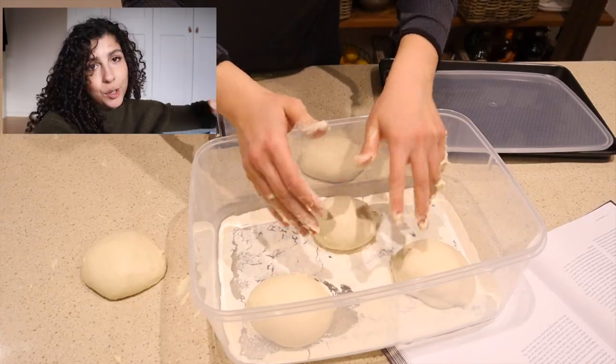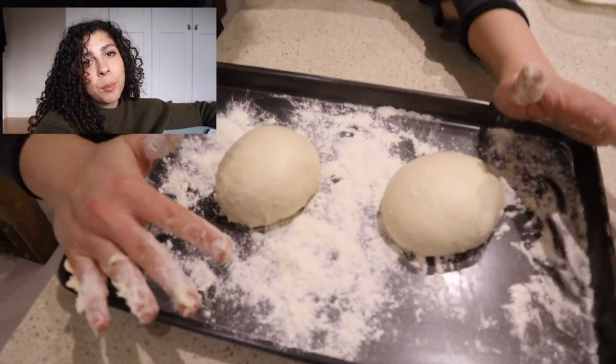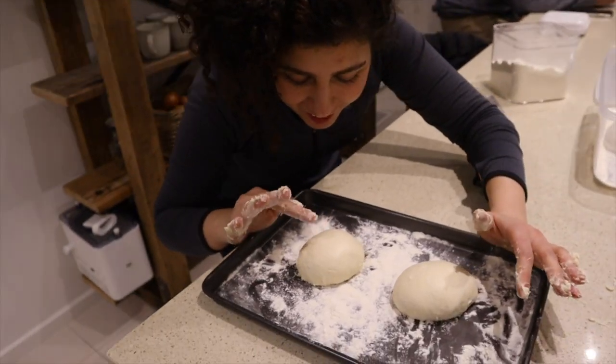I transferred the dough balls to a Tupperware container, covered them, and put them in the fridge overnight. I like that it has a long fermentation time — the recipe says to ferment in the fridge for 24 hours or up to three days.